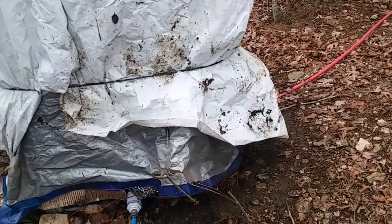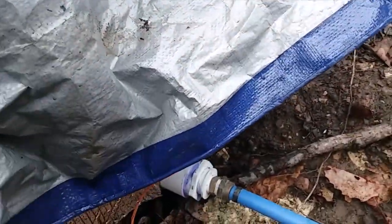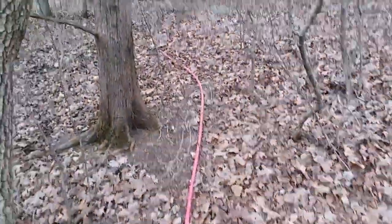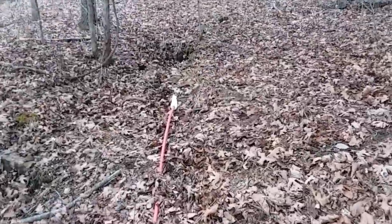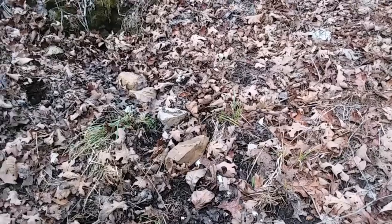This is my spring setup here. This is an IBC tote. I've got a line hooked to it. I covered it with this silver bubble wrap just to keep the moss out and kind of keep it from freezing. It runs year-round. I've got a hose coming in and it feeds into the top here. The spring's up here. I've got to develop this spring better — it's the only thing that just trickles out, but it trickles year-round.